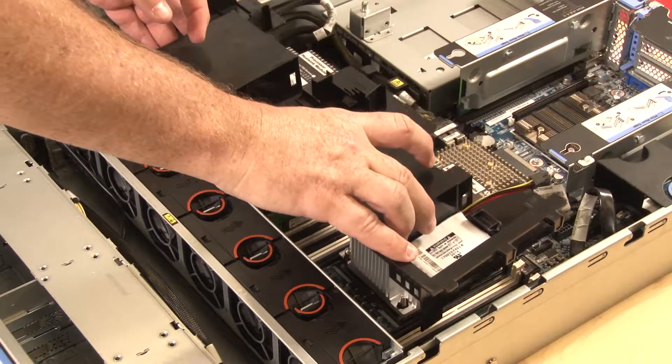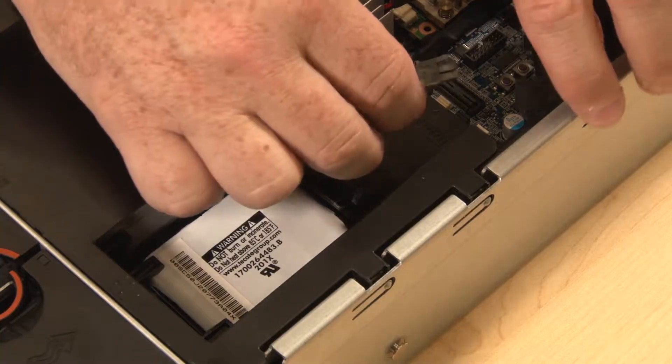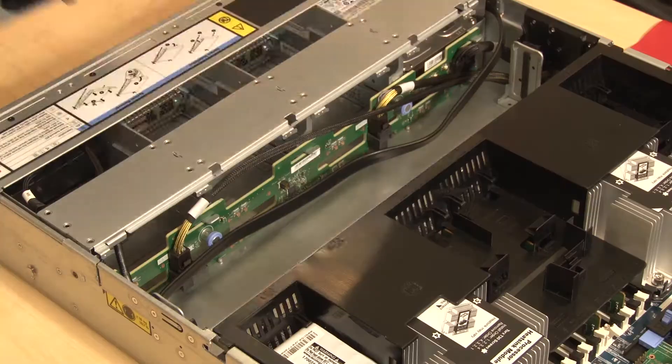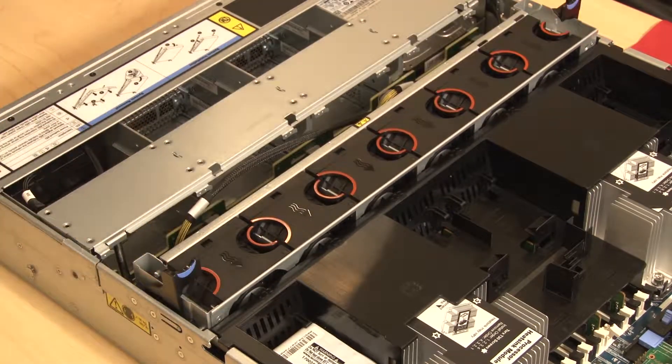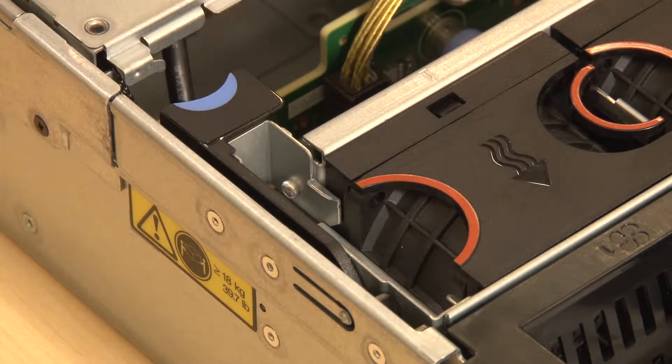Note the orientation of the air baffle. Lower the air baffle tabs into the chassis notches. Connect the RAID supercapacitor module cable to its corresponding RAID adapter cable. Then lower the system fan cage straight down into the chassis. Rotate and lower the system fan cage levers to secure the cage.